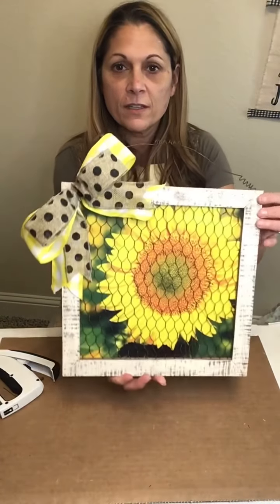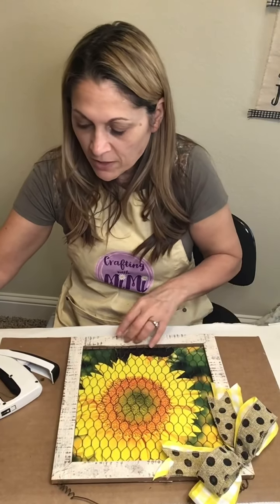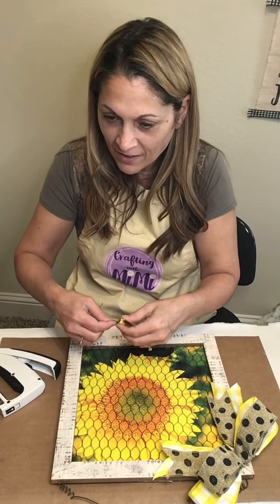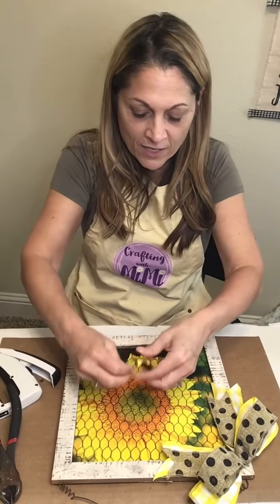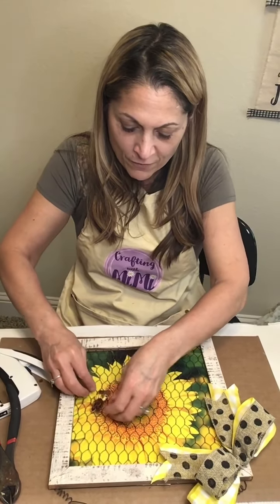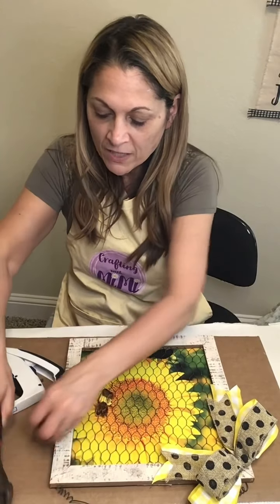How cute is this? I love it. You could go a step further by adding a little saying or plaque, but I'm going to keep it simple. I found these cute little bumblebees in my stash from Hobby Lobby last year. They have a long wire, so I'm just going to cut it and loop it around the wire on the frame to attach them — no glue involved, which makes it easier to reuse everything.